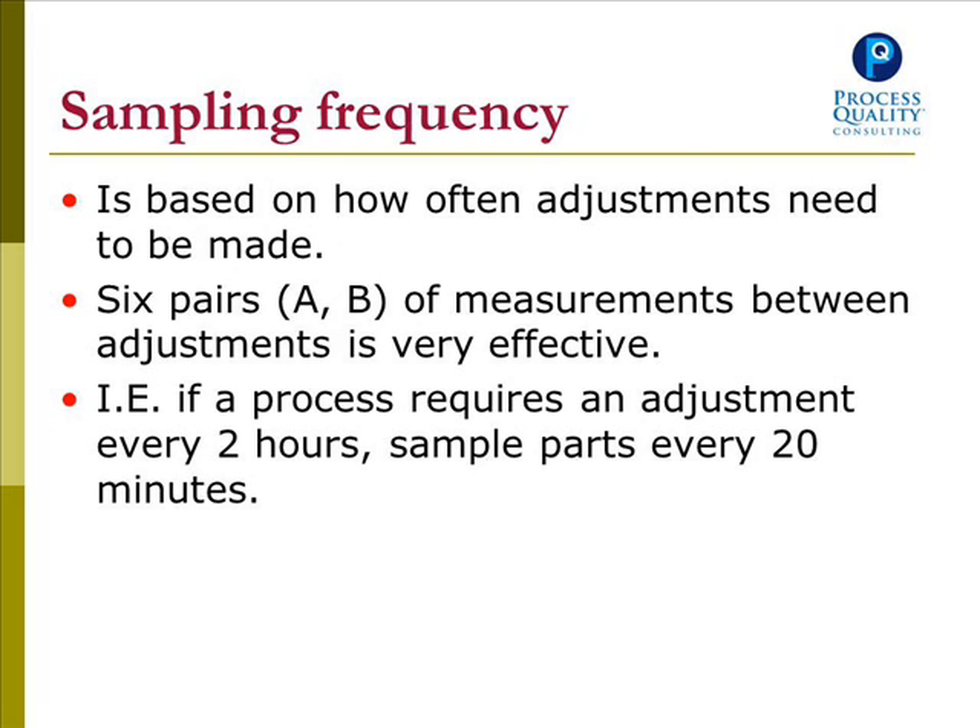Sampling frequency is based on how many adjustments need to be made. Six pairs (A and B) of measurements between adjustments is very effective. For example, if a process requires an adjustment every two hours, then sample parts every 20 minutes. Thank you for watching this video.